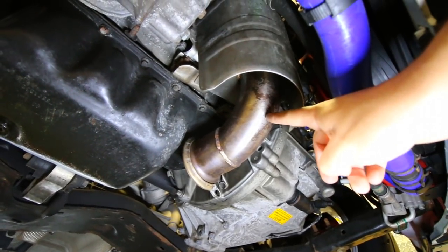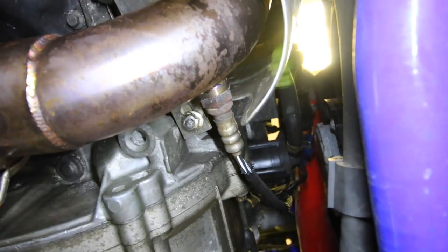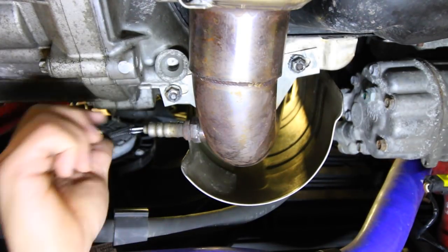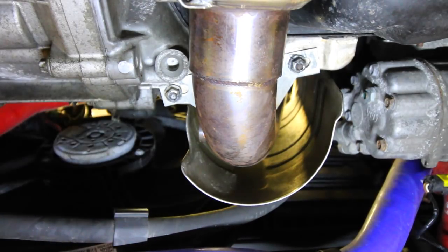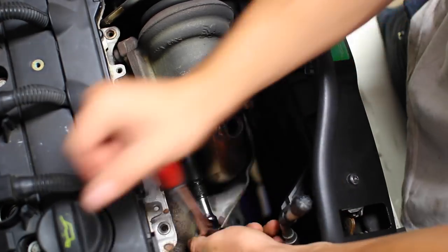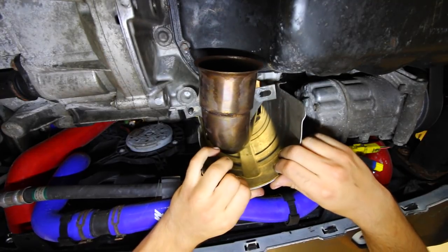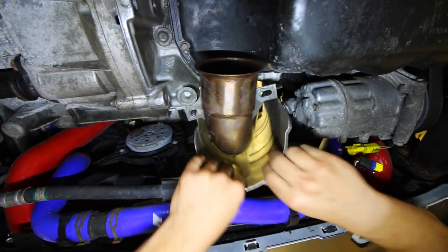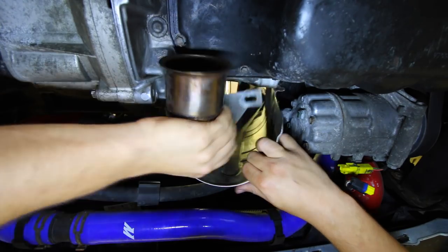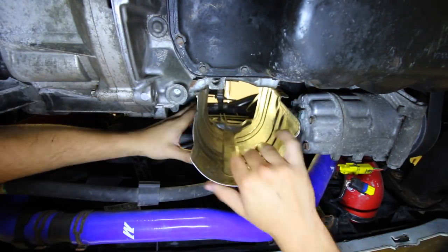Back in the garage, before removing the downpipe and heat shield, disconnect the secondary O2 sensor using the same O2 sensor socket tool as before. Unscrew it, then remove the other bolts supporting the downpipe to the block. With the top three turbocharger-to-downpipe nuts already loosened, fully remove them now. All heat shield bolts are also removed at this point. It's a tight space but you can wiggle both the downpipe and heat shield down together — I found it easier to remove the downpipe first, then the heat shield.